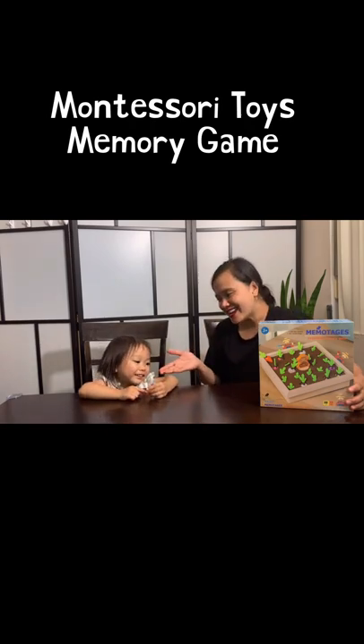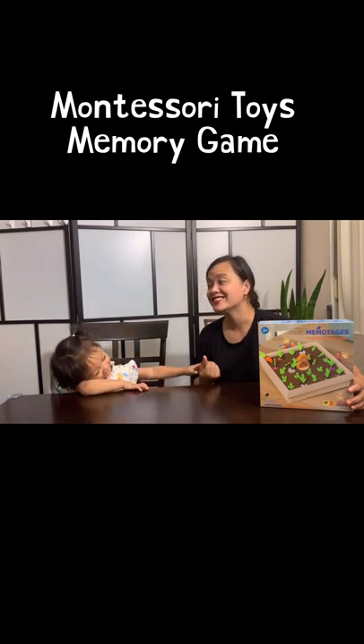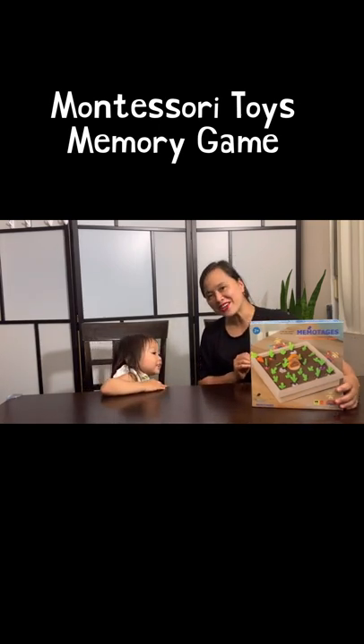Hi everyone, this is Jaycee. This is Mommy. Mommy Chad. Today, we're going to unbox this vegetable memory game.